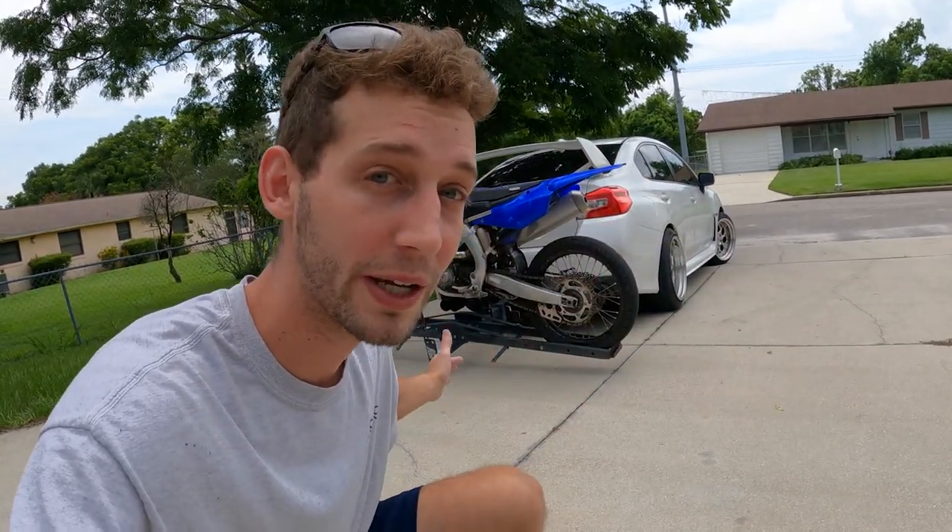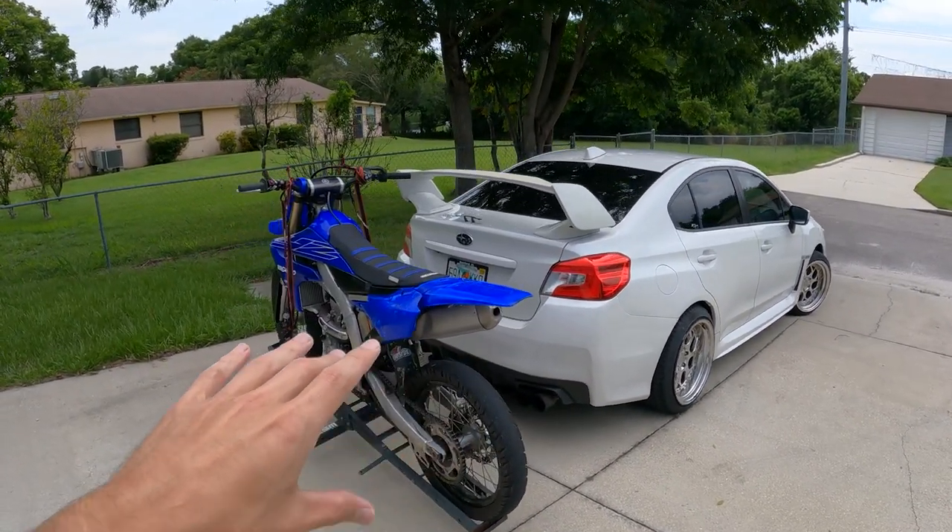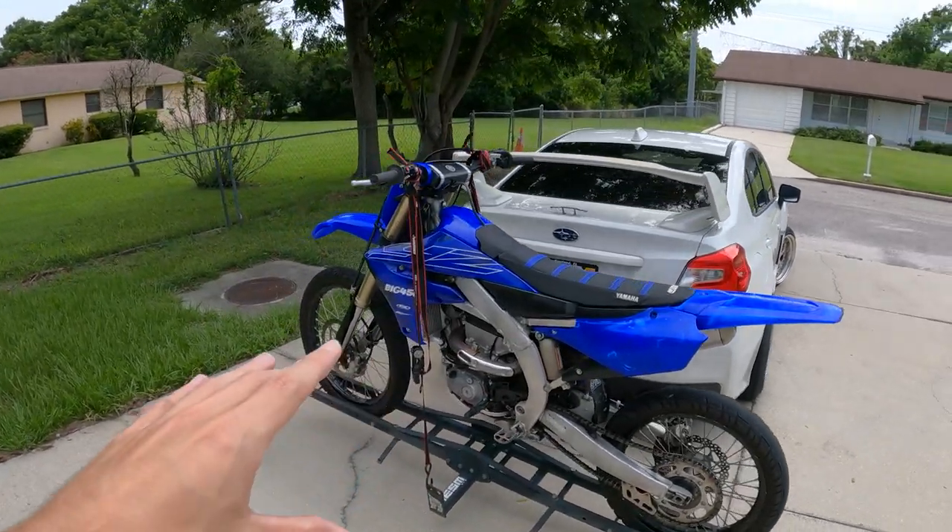Have you ever wanted to bring your dirt bike around but didn't have a truck? This video is for you. I'm going to give you the full rundown of how I tow my big 450 behind my Subaru. This will literally work on any car you can put a hitch on. I've gone all the way from Florida to California with this setup, so let's get into it.